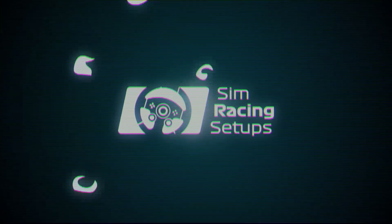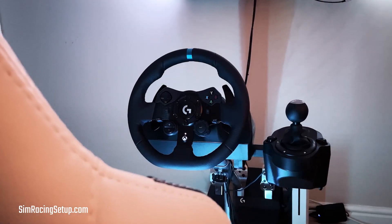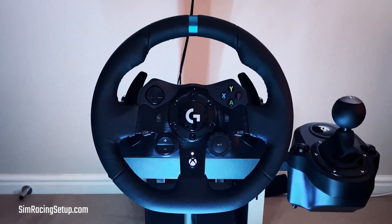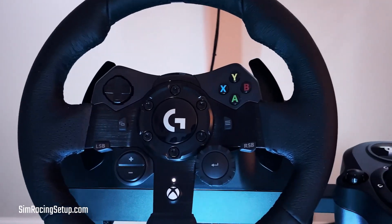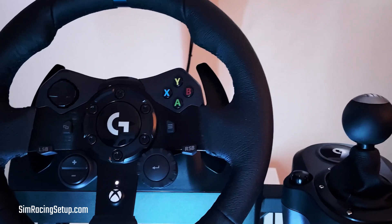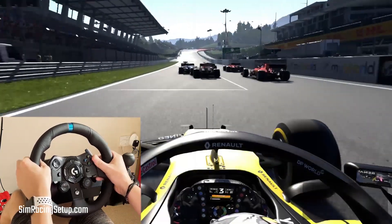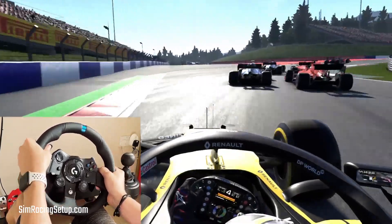Logitech have released a new wheel, the G923. It looks almost identical to the five-year-old G29, but boasts a new TrueForce force feedback feature. So is this wheel worth upgrading to, or is it just the same old wheel we've been racing with for years? I've been testing this wheel for a while, and in this review I'll bring you my opinion on whether the Logitech G923 is worth buying or not.